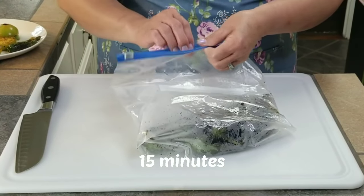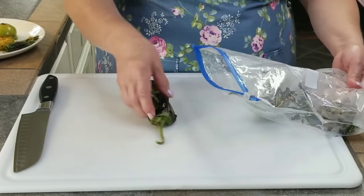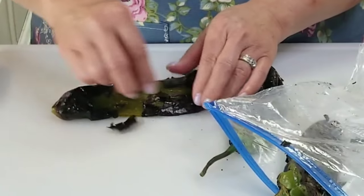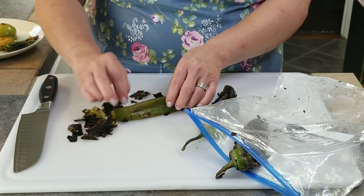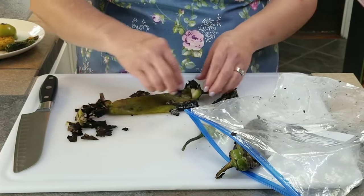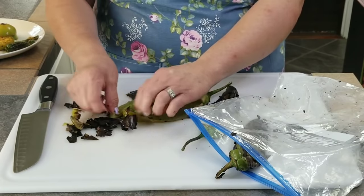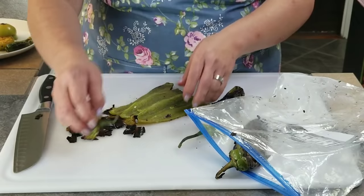I've given my peppers a few minutes so they could steam. I'm going to go ahead and remove the charred skin. When you get them real nice and roasted, it usually comes off real easy. Now that's one of the advantages of removing the seeds and the veins before you roast them — you won't have to hassle with all the mess. You might find a seed or two in here, but usually they're very nice and clean. It's just less work.